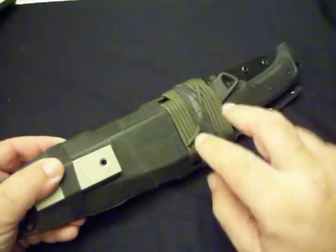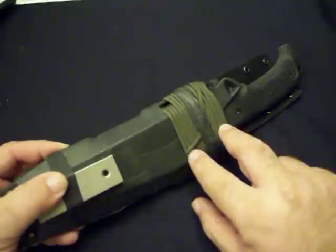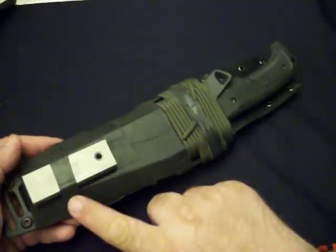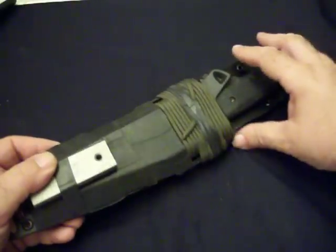Let's look at the sheath first. It's got 25 feet of OD Green 550 pound paracord wrapped on it with a Ranger Band holding that on. This is a magnesium fire starter block held on with another Ranger Band, because it just stretched that overlap pouch out too much, and I can still use it for other things.